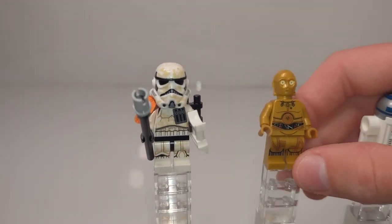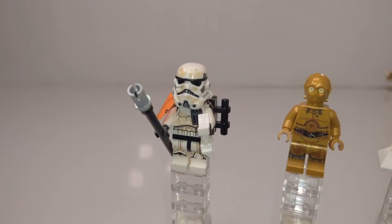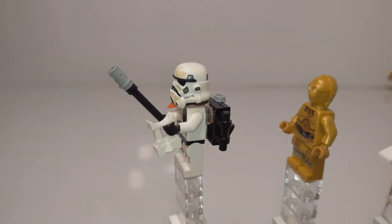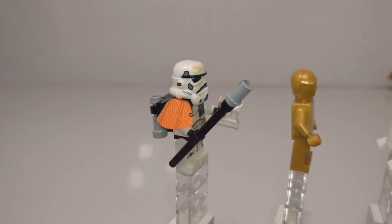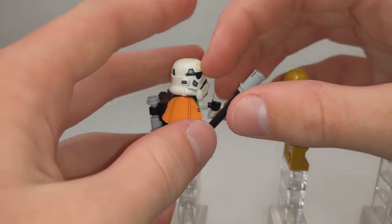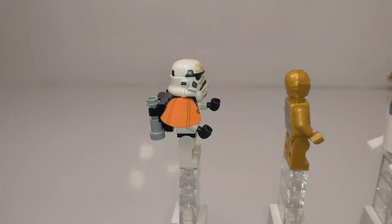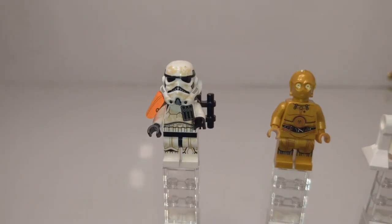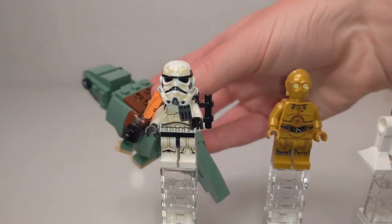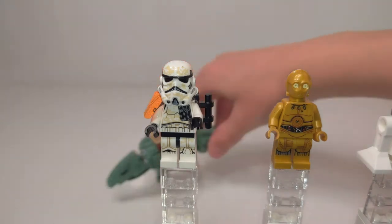Our final figure is definitely the best one — the Sand Trooper, or Tatooine Stormtrooper. It comes with white macro binoculars as well as a pretty standard Star Wars long blaster rifle. His other accessory is one of the long staff pieces with a Technic pin put on it to kind of be a stick to help guide the dewback — push it along, persuade it, guide it. Whether you'd strap some food to it or just poke it to get it moving, all that good stuff.